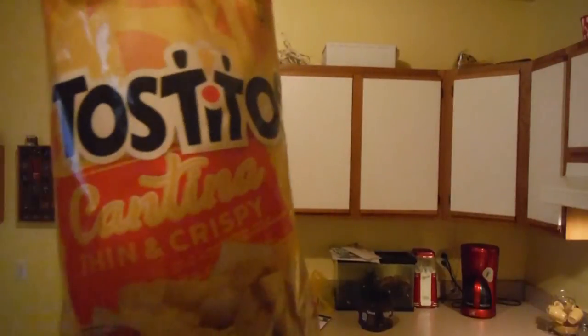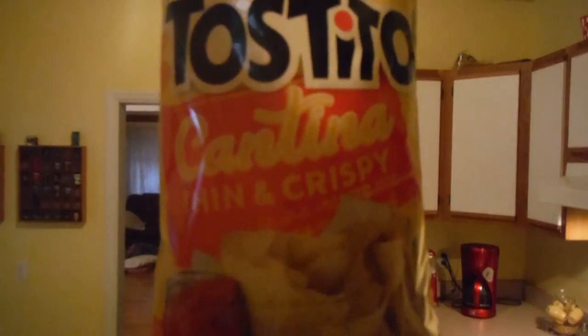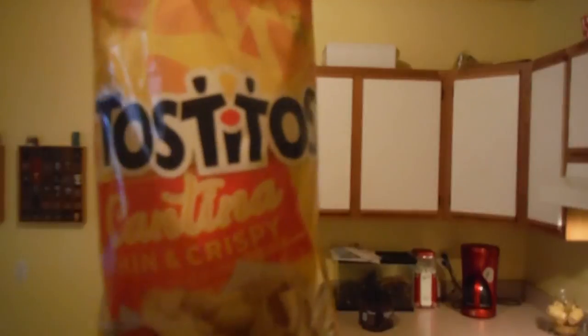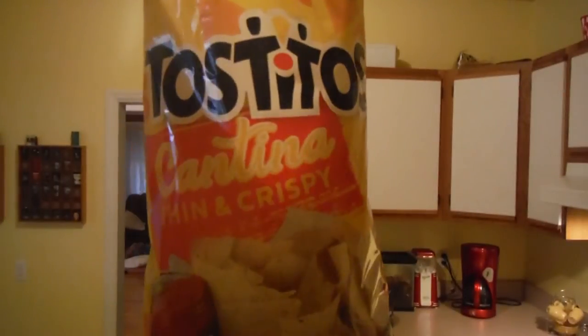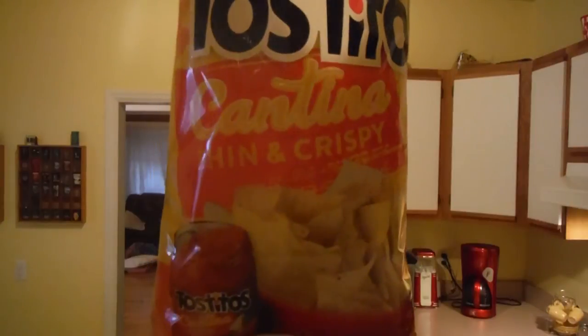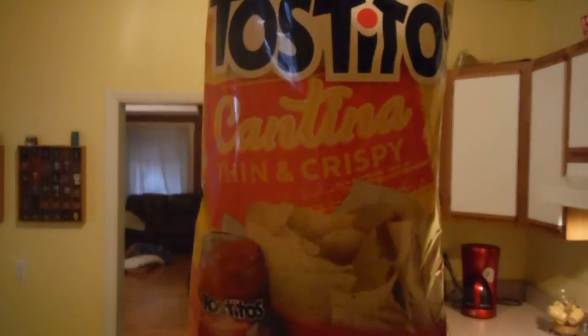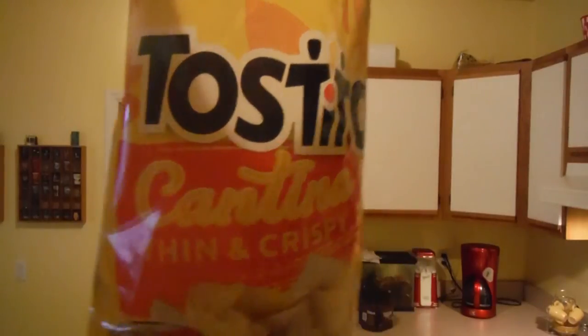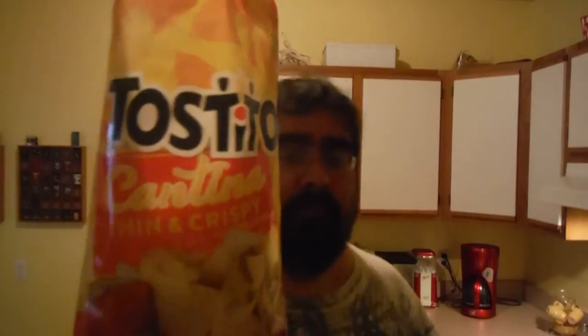There you go — Tostitos Cantina. I guess it depends on the person and what type of chip you like. We're all different, but these are pretty good. Like I said, I prefer the thicker ones. I just wanted to try these out and see what they were all about. They are pretty good, but I will stick to the thicker chip. All in all, pretty good — just a quick review.